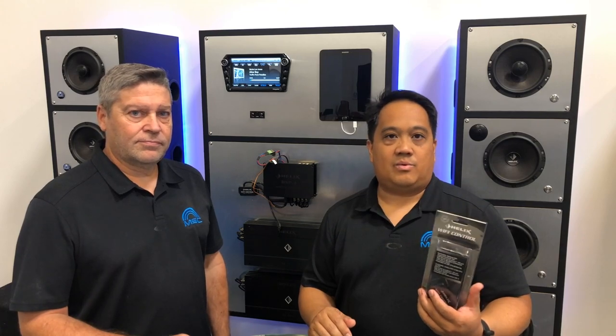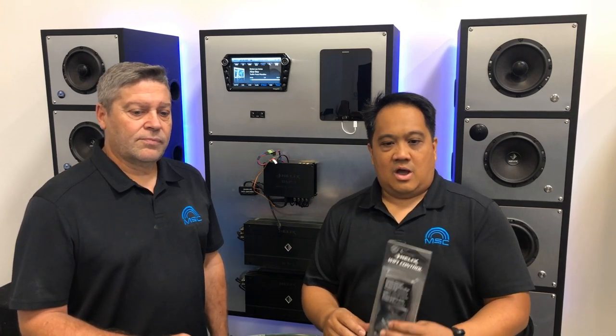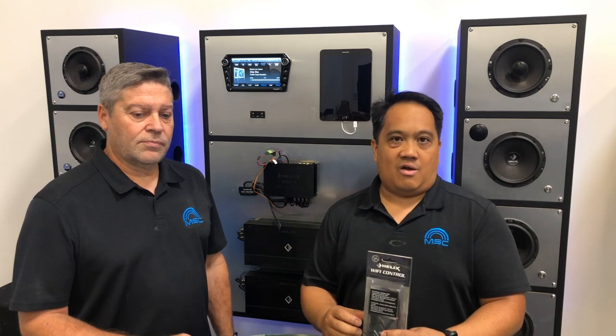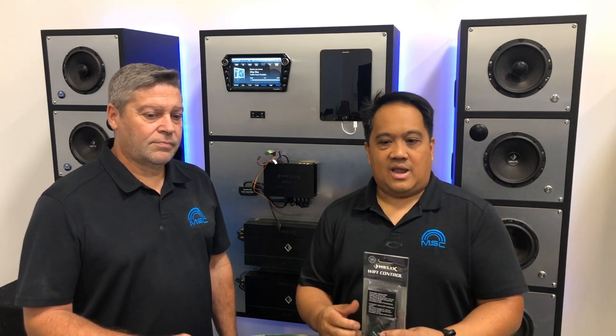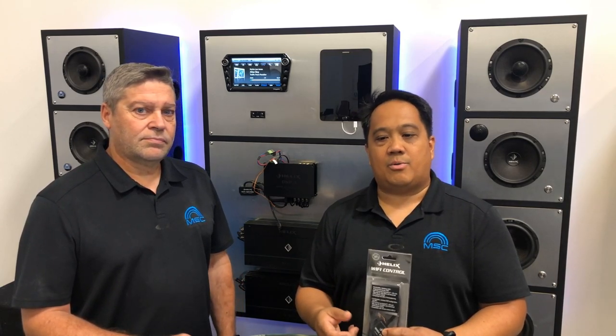This wireless controller is compatible with all 17 of our most current DSP and DSP-based amplifier platforms that use the most current 4.52 DSP PC Tool software. On DSP products with the AECO platform, the wireless controller offers additional features such as volume control for all sources, subwoofer level control, source selection, and switching between sound setups via an Android app, iOS app, or even a web app on your mobile device.